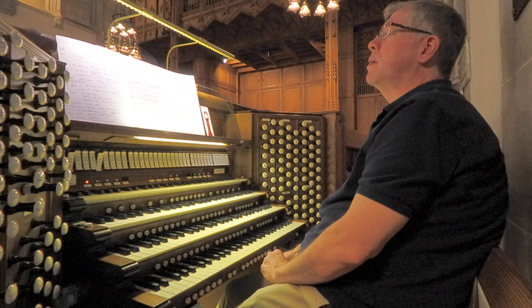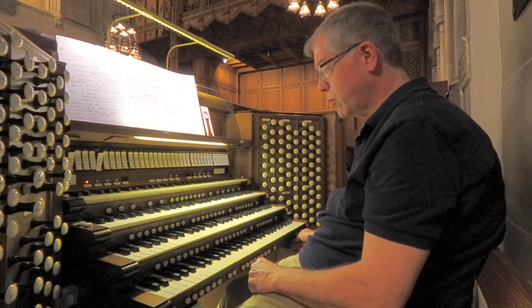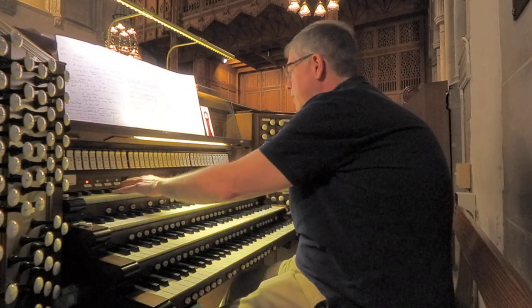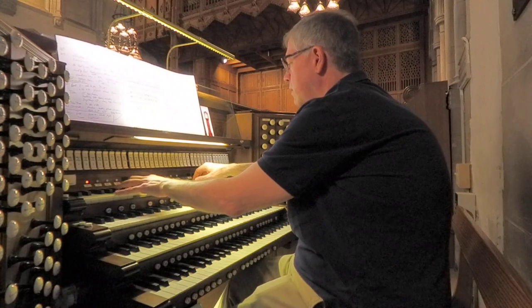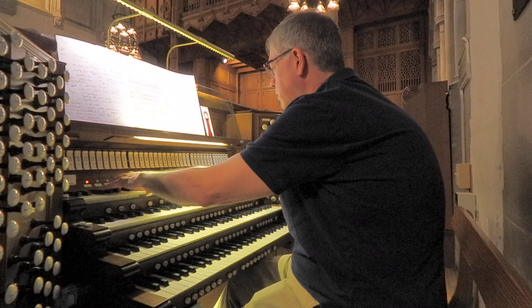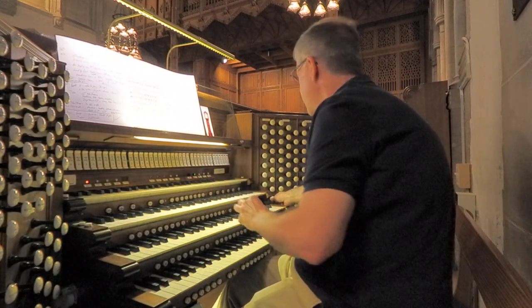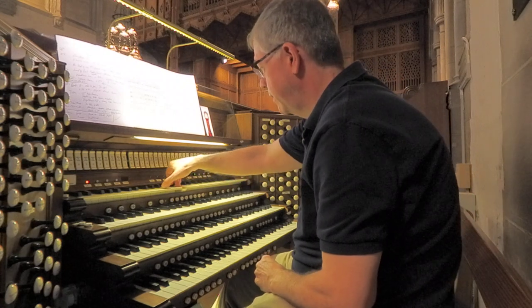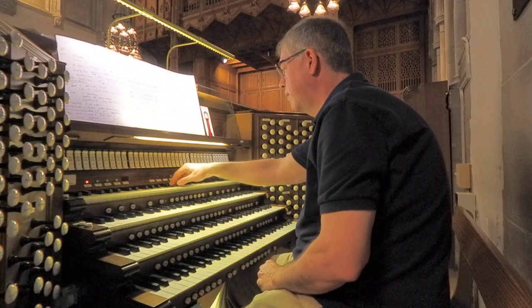So now we can move on to the two percussion stops we have. These are digital stops — one is a harp and a set of chimes.